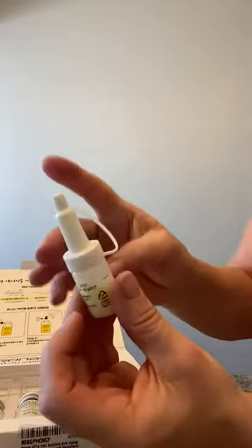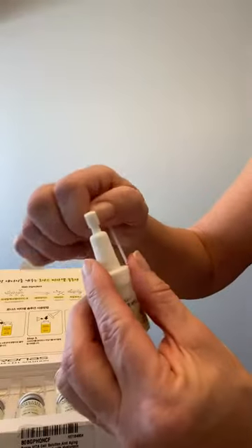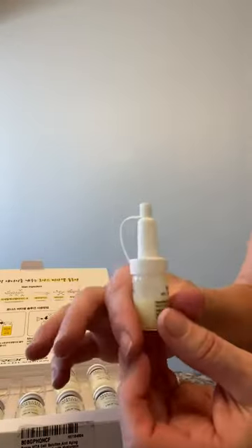Hopefully that'll help. This does not screw on — it just presses on, snaps on. You have a little topper, so put that on when you're not using it.